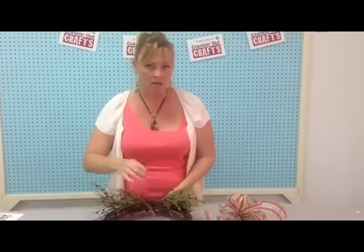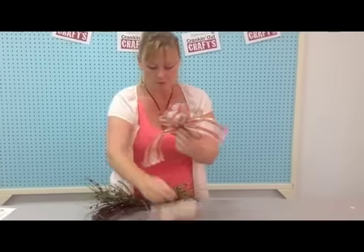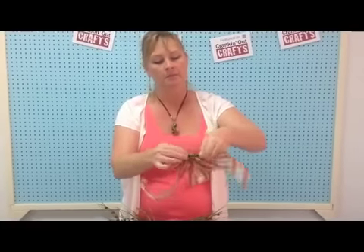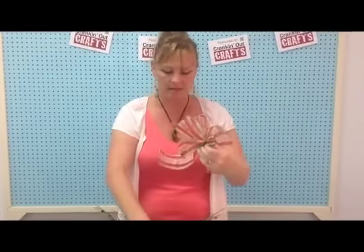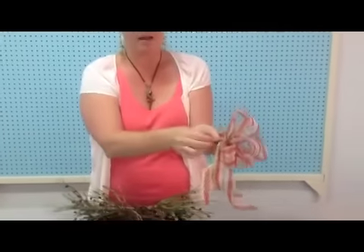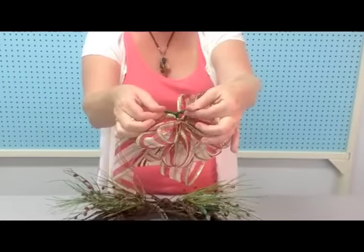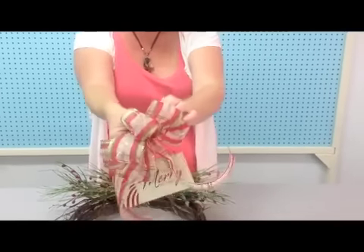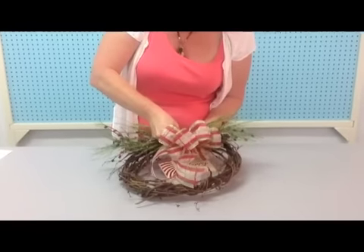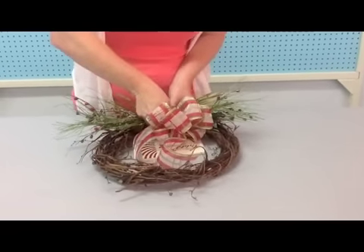If you need to, you can use some green wire. The next thing I'll be doing is using a ready-made bow — on the back of it I already have a pipe cleaner. I'm going to twist the sang into the back of the pipe cleaner, then take the remainder of the pipe cleaner and find a nice little branch here to tie that onto, right in the center of these twigs.